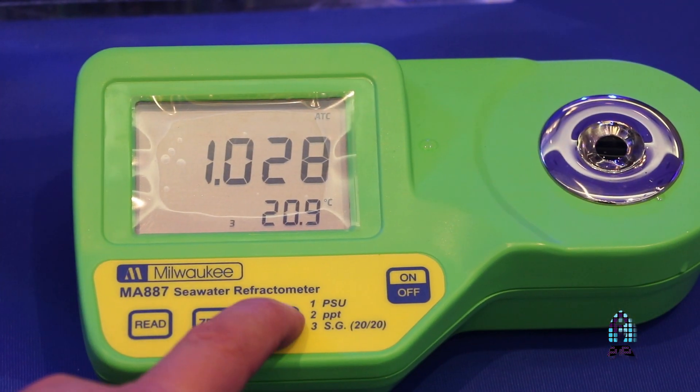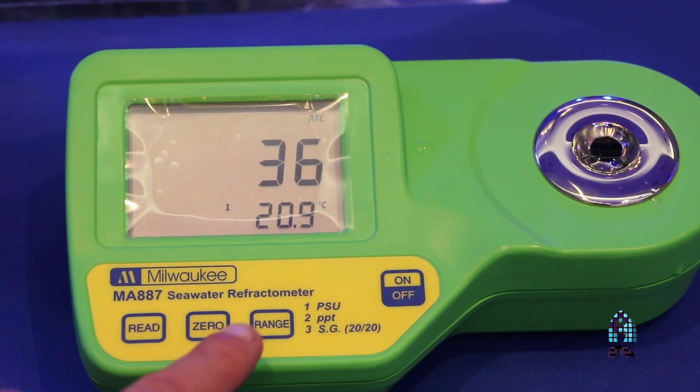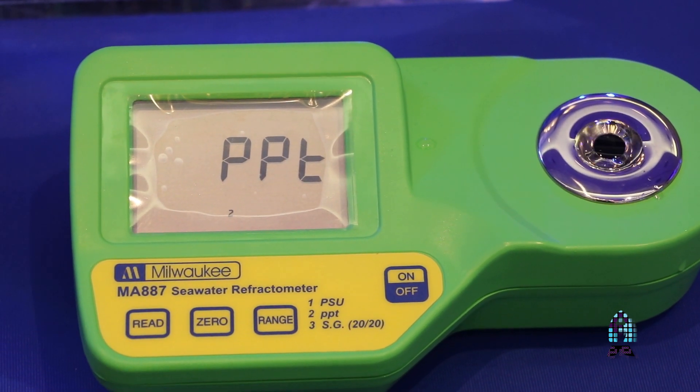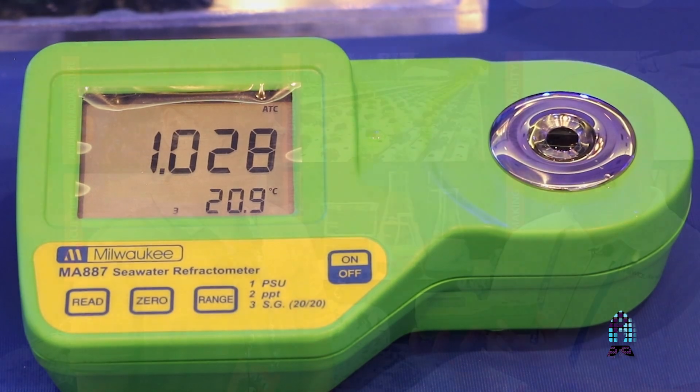Does it only give you specific gravity, or does it also give you more? It can give you PSU and PPT as well. Gotcha, because parts per thousand — I usually go with that because I like the accuracy of parts per thousand. It's funny because I've actually used this for close to about five or six years, and what I really like about this is that it reads the temperature of the water and adjusts accordingly. It does include automatic temperature compensation as well.